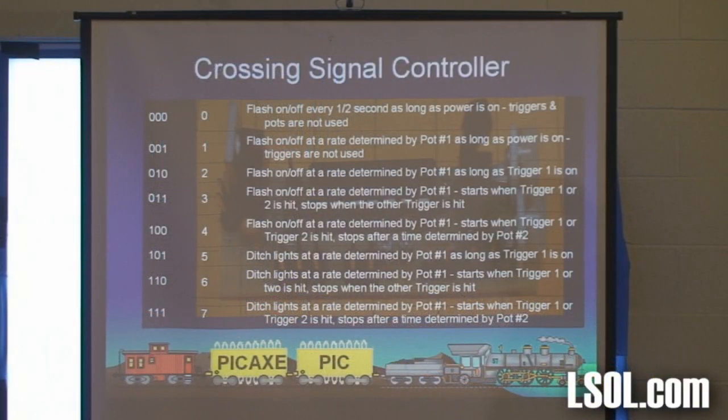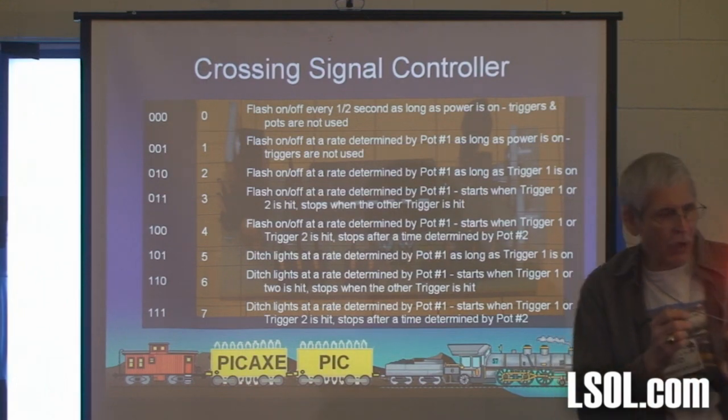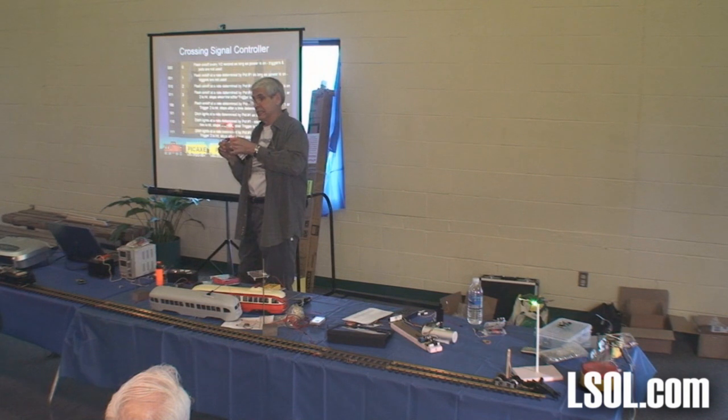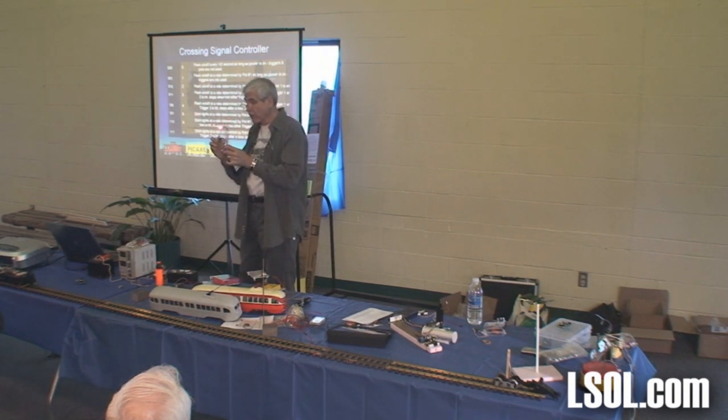I'm actually doing another version of this seminar for an MRA group in a month or so, so I figured I'd make a fancy board. At its simplest level, with all three jumpers off, it does that — whoop-dee-doo. And if you throw the first switch, now it's doing the exact same thing but the speed is adjustable. Did it slow down? And sped up. By the way, this first one is always a half a second on, half a second off.